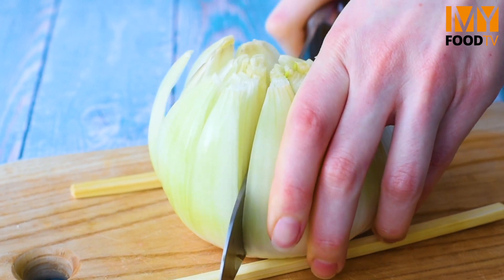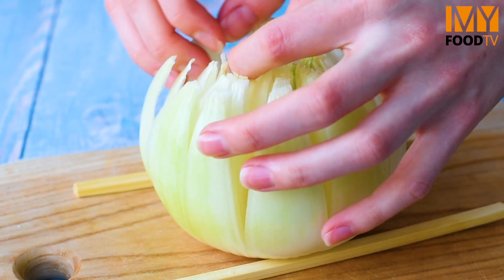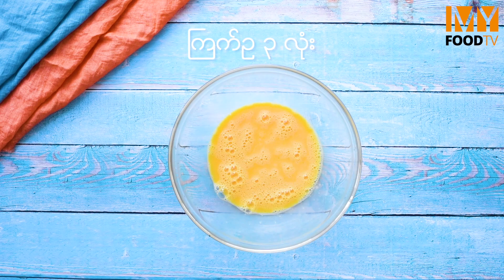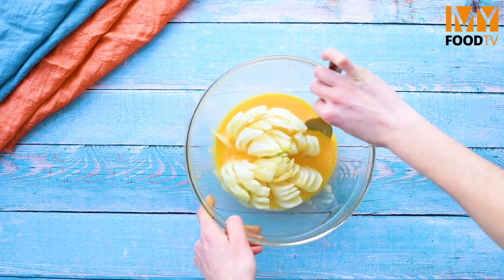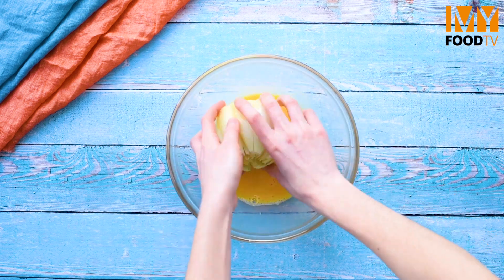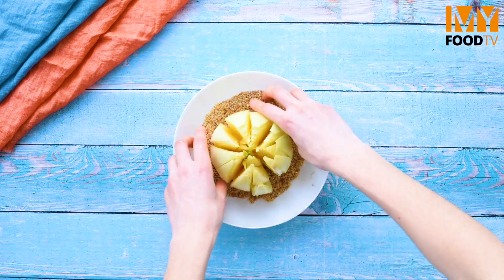I'm just trying to make a knife, I'm just trying to keep it straight and keep it here.